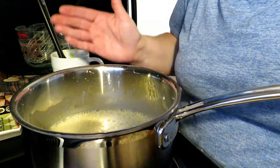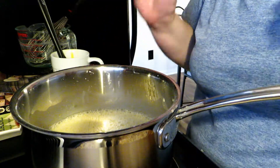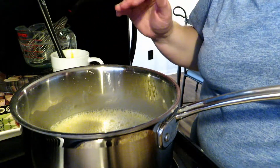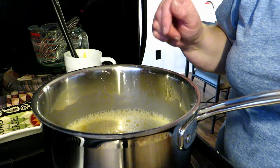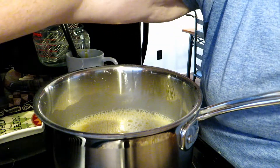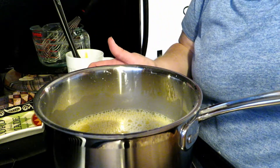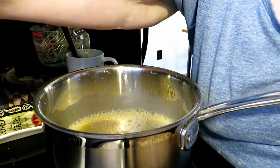Now, this is a heavy bottom pot — I'm using stainless steel and it's very heavy bottom. If you have a thin bottom pot, you will want to put your heat on medium low, because it will start to scorch if your pot is too thin. If it's nice and thick like this one, then you can go ahead and turn it on medium.